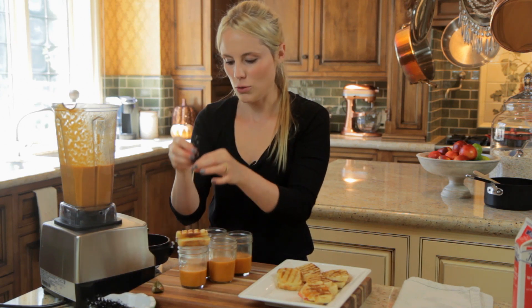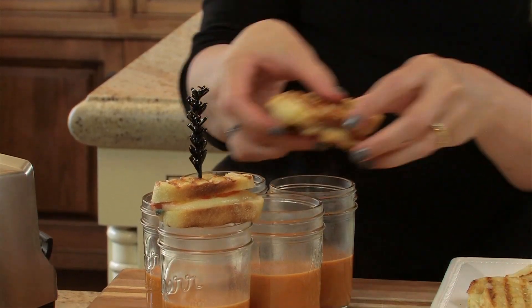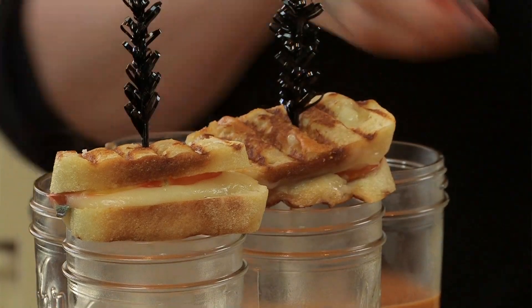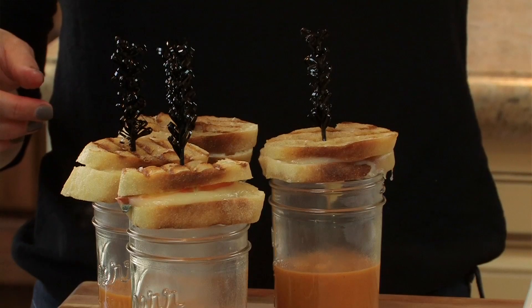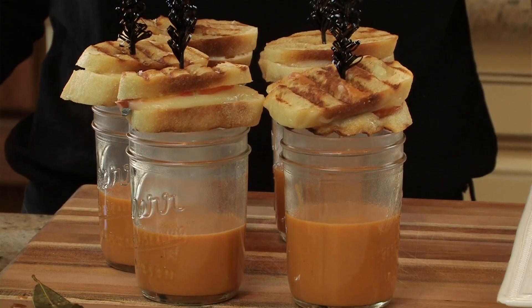Just take your grilled cheese sandwich and put it on top. You got these little frilly toothpicks at the Halloween store — put it right in. And there you go: mini grilled cheese sandwiches with Halloween tomato soup. If you want more recipes like this, please subscribe. See you next time.